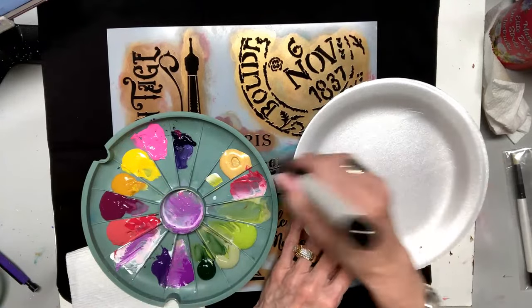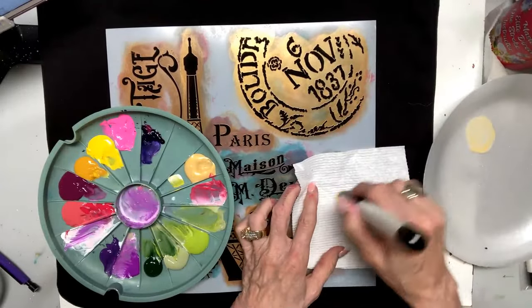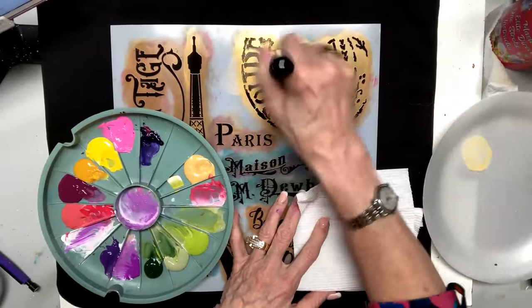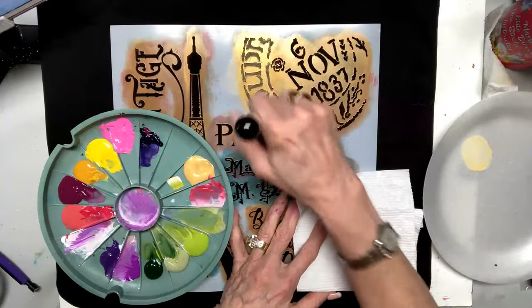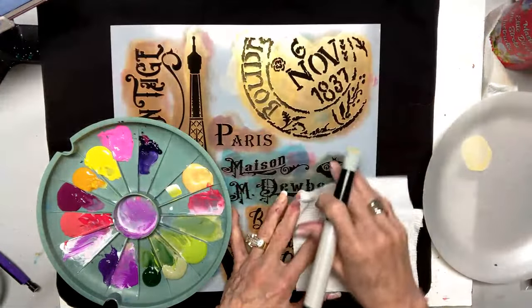I'm going to come here and work in this gold — I just grabbed a light gold. Fabric soaks it up so fast. You're going to go left and right, left and right. See if this shows up — look what happens. Just like that, very quick.